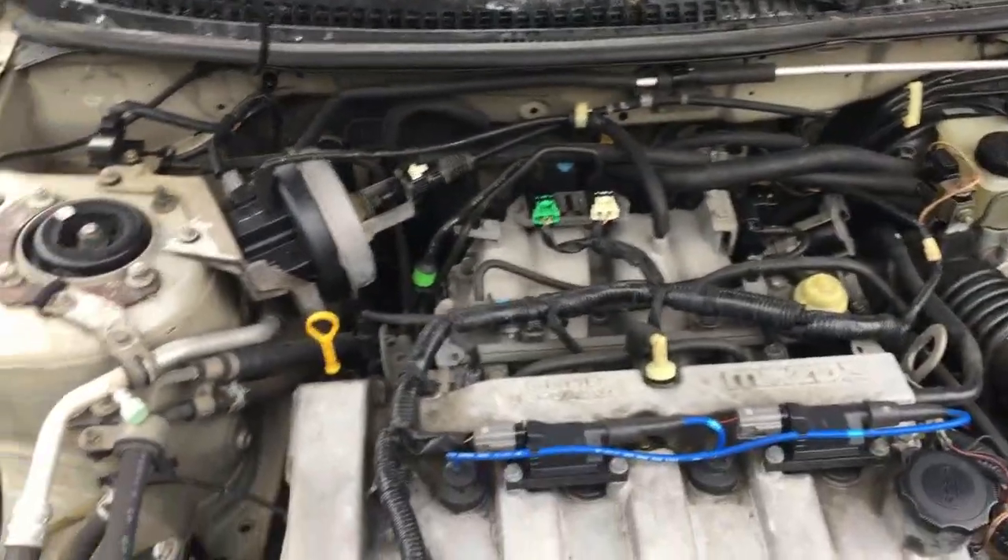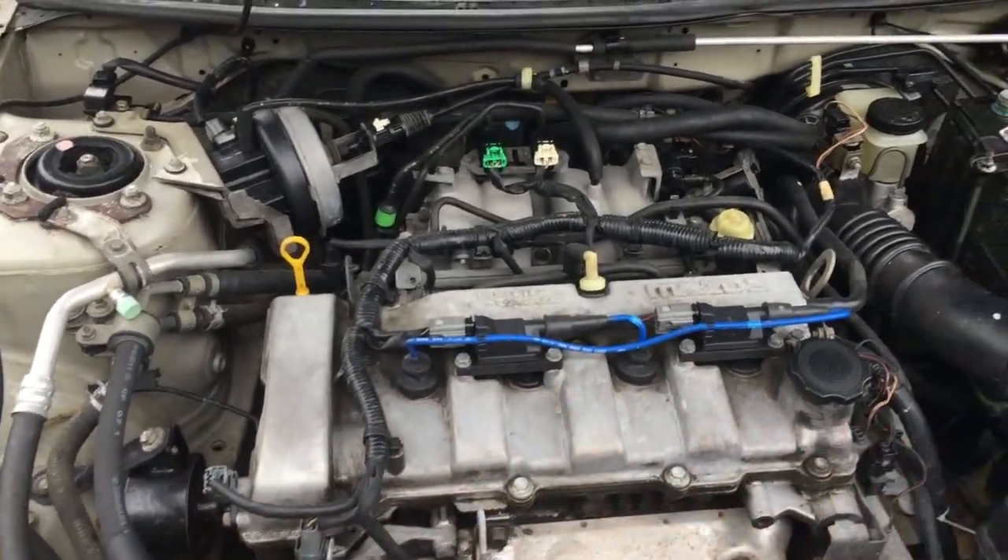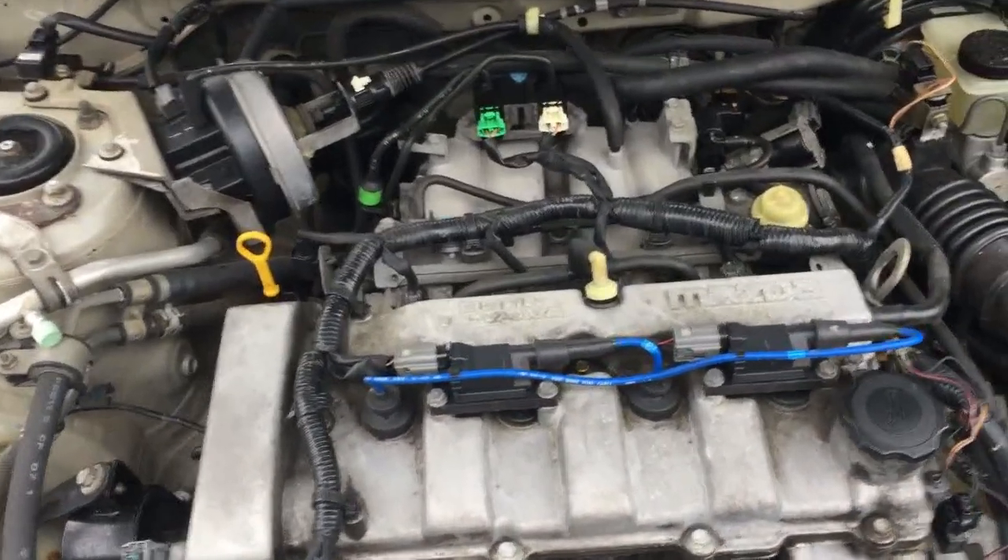But if you're lucky like me, you might have an easy solution. This car has got 130,000 miles on it. I've done some work on it — new coils and wires and stuff like that.